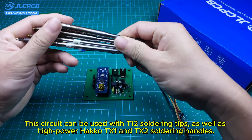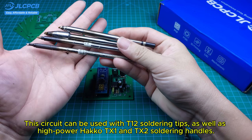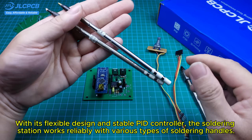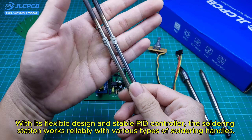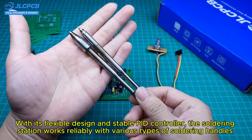This circuit can be used with T12 soldering tips, as well as high-power HAKKO T21 and T22 soldering handles. With its flexible design and stable PID controller, the soldering station works reliably with various types of soldering handles.